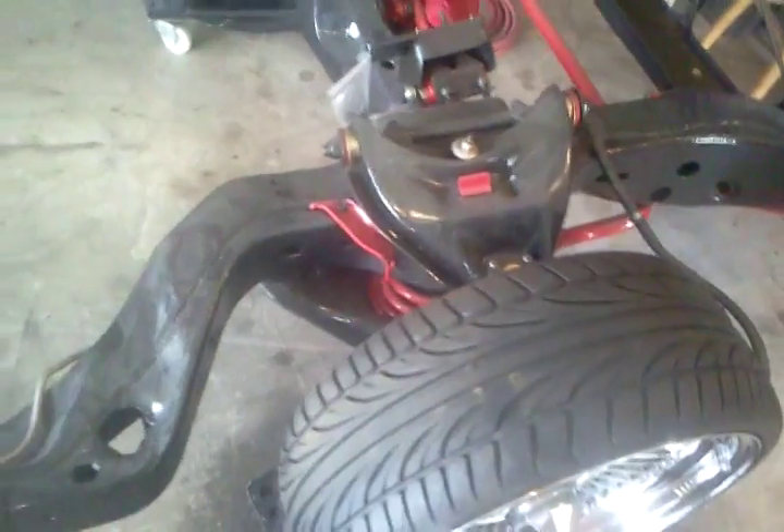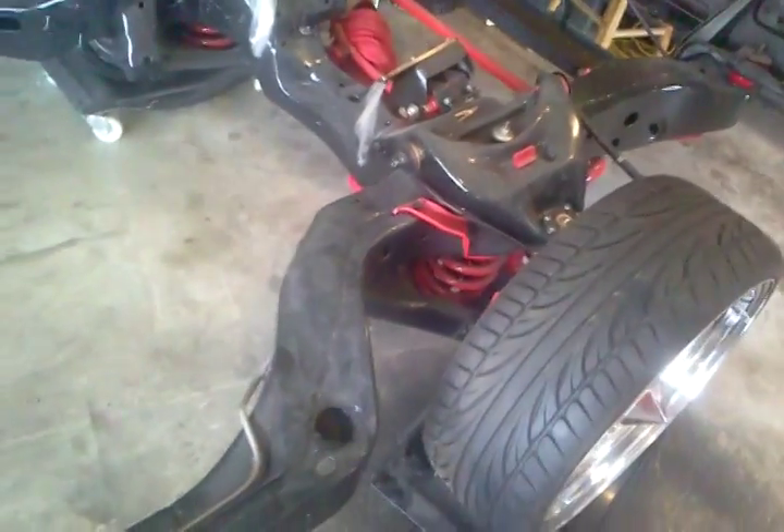Up front I stripped it down to bare metal — the front fender or plastic. All new Energy Suspension bushings, move springs, ball joints — all of it.